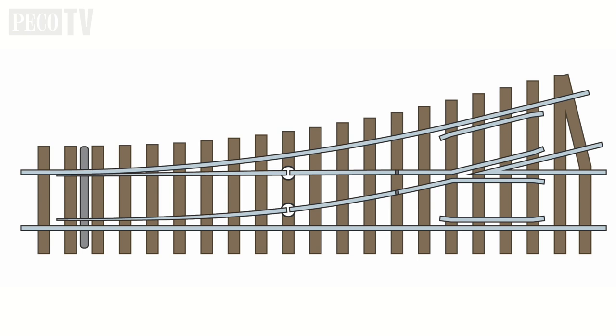Now before we start, we need to understand the anatomy of turnouts. The diagram will illuminate as I describe the different components that make up a turnout.